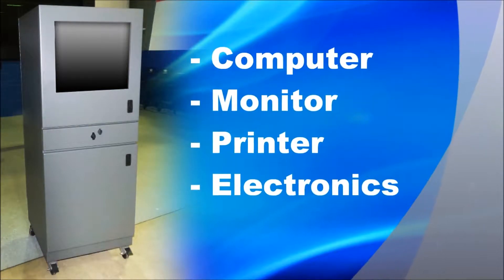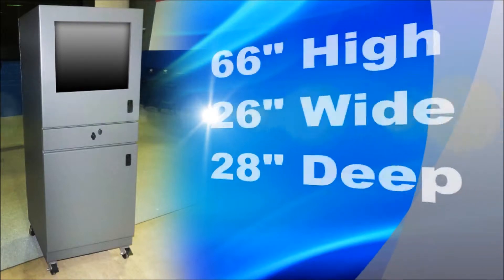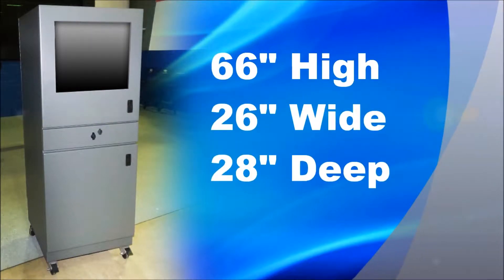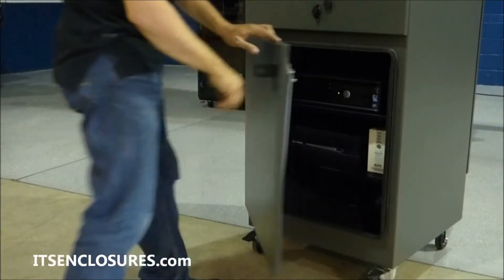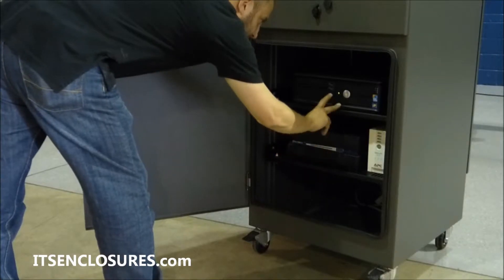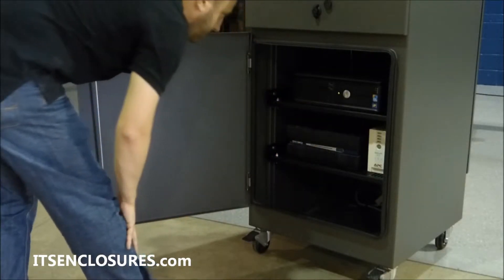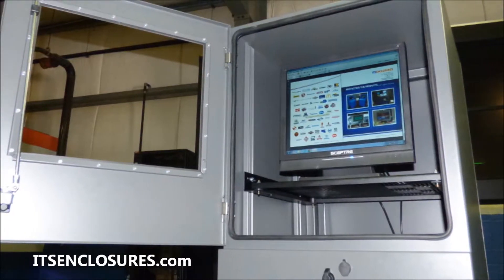Designed to accommodate a computer, monitor, printer, and various other electronics, the IS66 measures 66 inches high by 26 inches wide by 28 inches deep. The IS66 enclosure comes standard with three adjustable vented shelves for flexibility of positioning valuable equipment. The top front door accommodates up to a 25-inch desktop monitor.